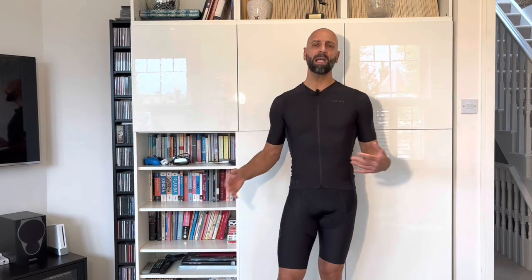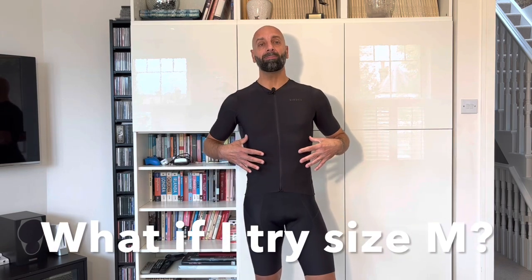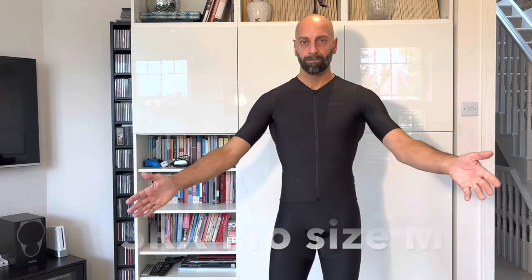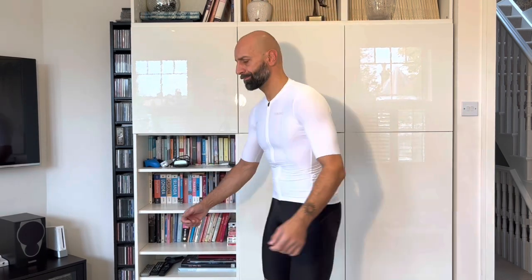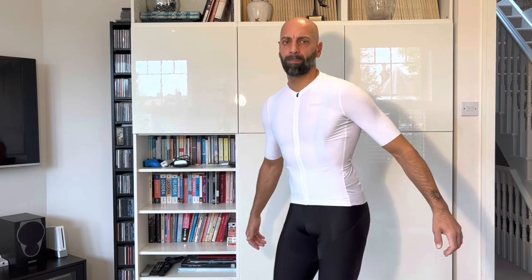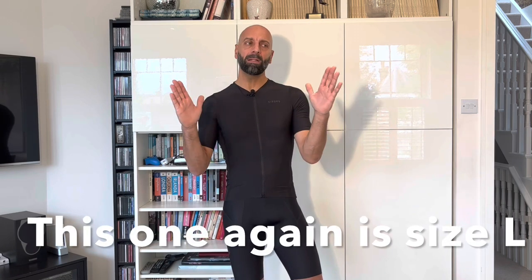I believe the large size is quite good for me — it's not tight on the belly. Lately I've also been trying to downsize to see if they could be a little bit tighter, because the material is quite stretchy. Here are examples of the same black one and the Pro Artigan in white, both in medium size. They wear a little shorter front and back and you feel compression on the abdominal side. If you're within the large range and want an extremely tight fit, and you're maybe 70-75 kilos rather than 85-86, then medium would be my recommendation.